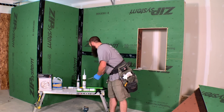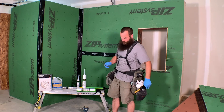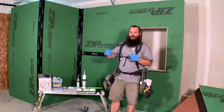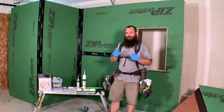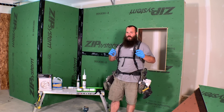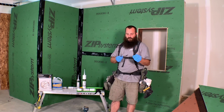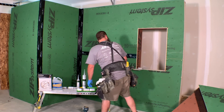A couple more specialized ones I like to have on hand are artists' palette knives. Artists use these to mix paints on their palettes. I like to keep a couple around because they allow me to work into little tight spots and detail corners. These are not critical, but they're nice to have for a really clean, neat installation.